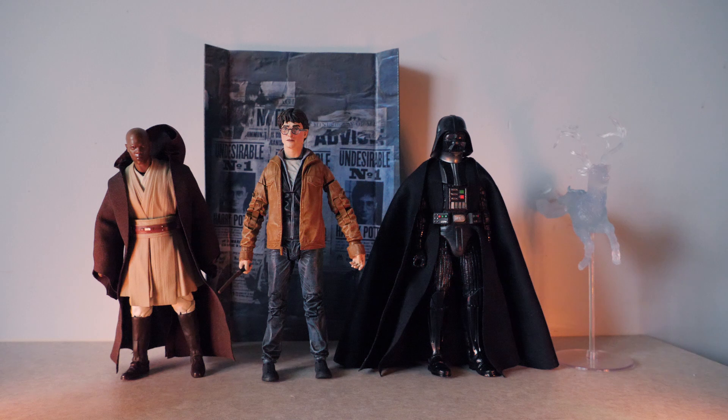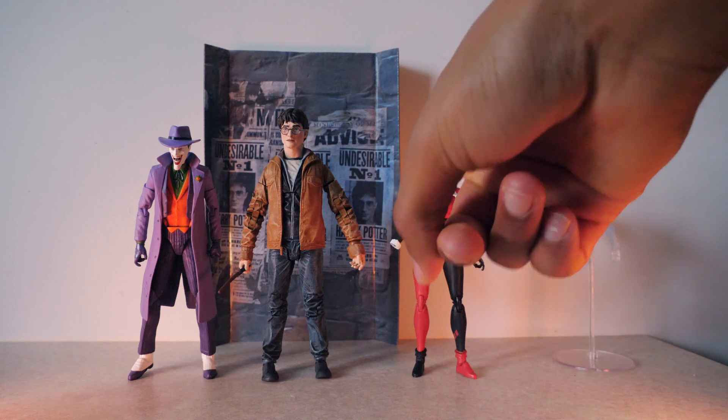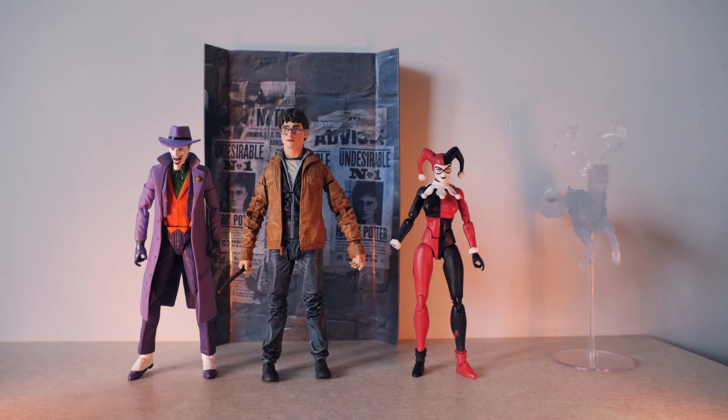If you have multiple McFarlane figures you can put him next to the Star Wars Black Series so it doesn't look too bad. Here we have him with the DC Icons Joker and DC Icons Harley Quinn. One of the hands broke but there are multiple hands included, so it's okay. The height doesn't quite fit well with these DC Icons figures — the scale doesn't quite match.